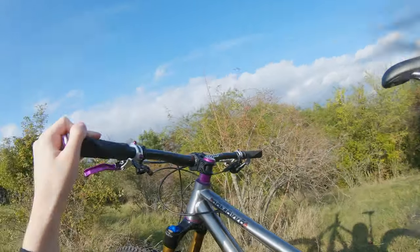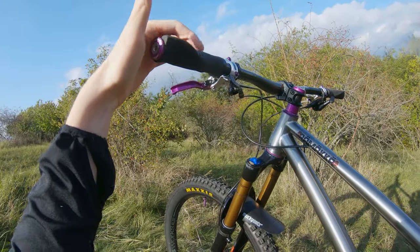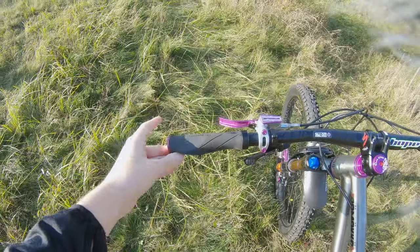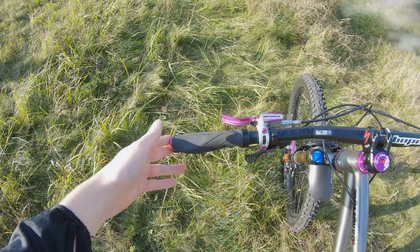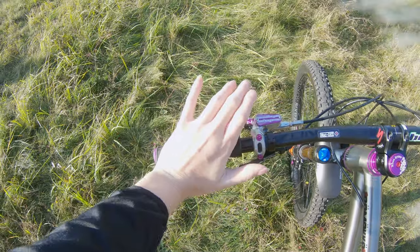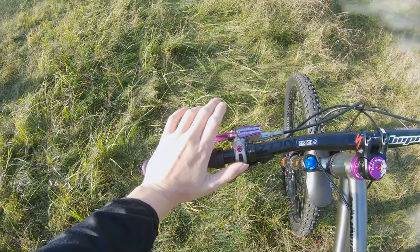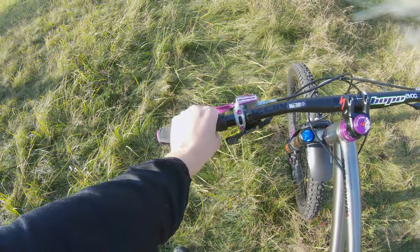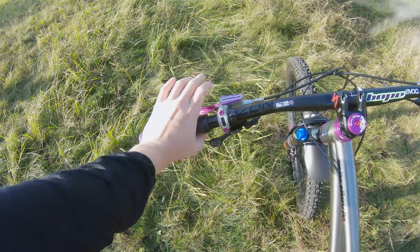The grips and saddle are from Specialized. I like the little flange on the grips especially on a hardtail where I plan to do more pedaling and sitting in the saddle — it's nice to rest against, and it doesn't get in your way when you're just shredding, but it's good to rest on.